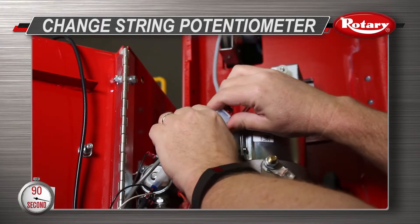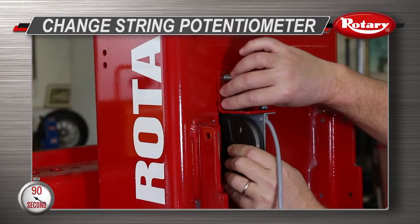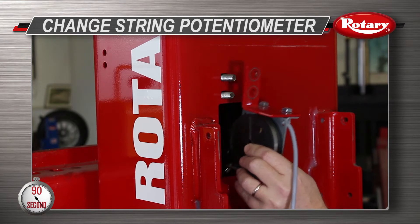Unplug the three pin connector from the wiring harness on the string potentiometer, then remove the two nuts from the string pot bracket and remove the string pot from the column.